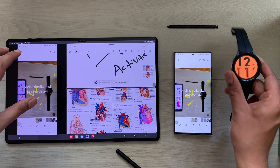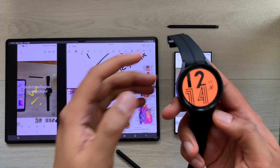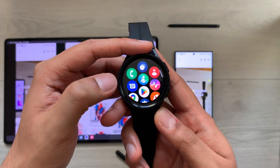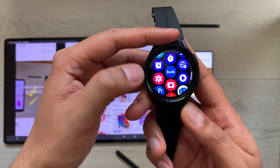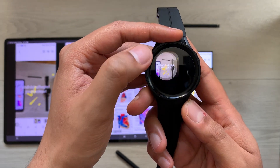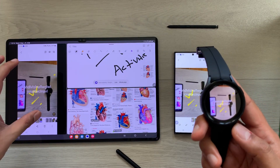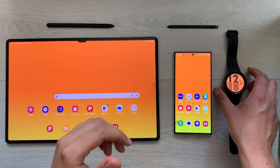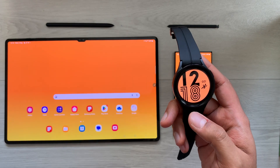This edited picture I can also access through my Galaxy Watch 5 Pro. I open the apps section on my watch, scroll to the Gallery, and select it — here you can see the image I just edited through the Tab S8 Ultra is available on my watch and also showing on my phone.